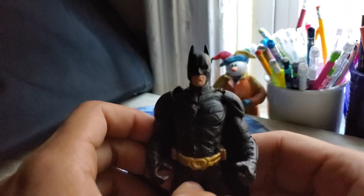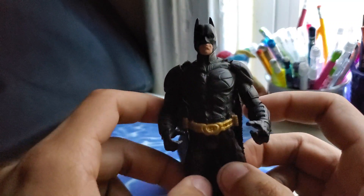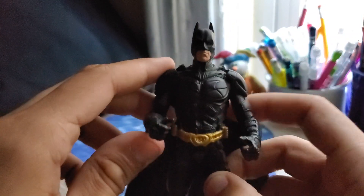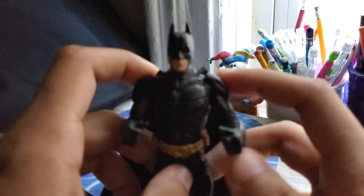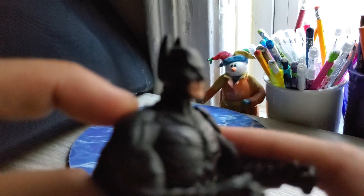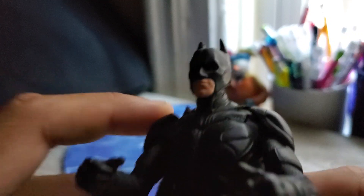Here we have the Dark Knight, a.k.a. Batman. Now of course this one, he has lost a leg — I don't know how that happened, maybe he just fell off or something. But this detail is very cool. It reminds me of the old Batman films — I think Christian Bale was in one of them. Yeah, that's the one. Christian Bale played Batman. Very cool utility belt on the back of it.